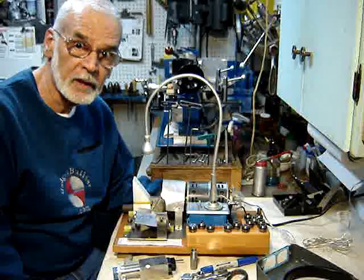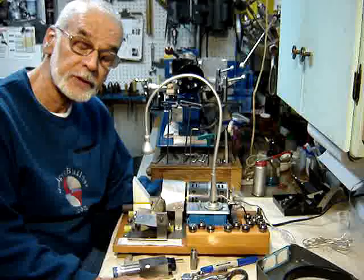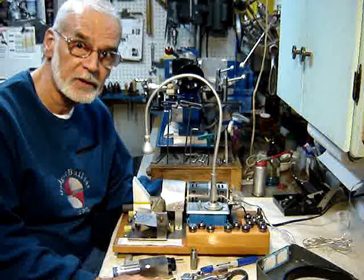This is a demonstration of my four-facet drill sharpener, presented in Home Shop Machinist for January 2012.